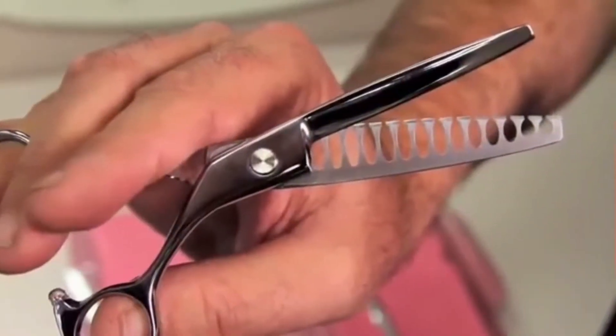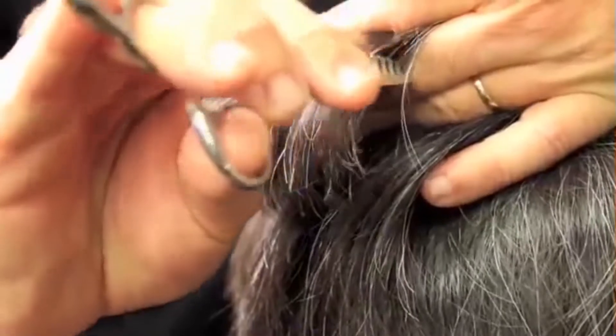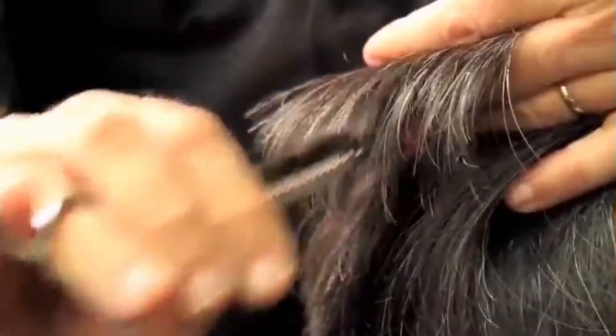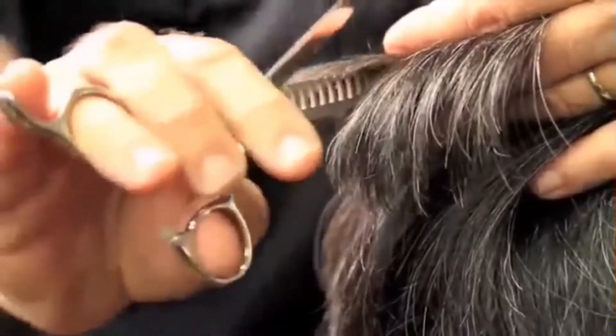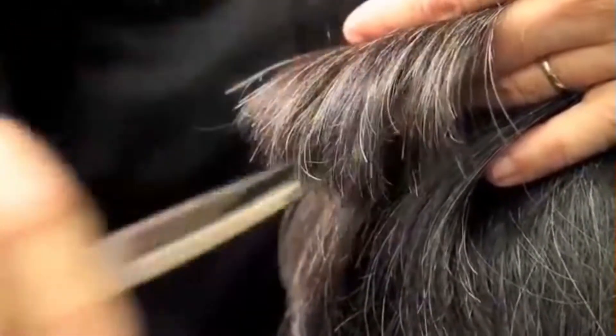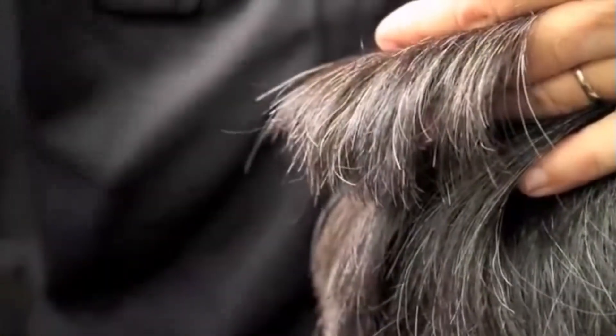The shatter blade will break the hair in five different directions, which means it will break texture in five different directions, and then it will channel razor the hair as you pull out — razoring the hair at the same time. So you'll build texture with this scissor in one cut.